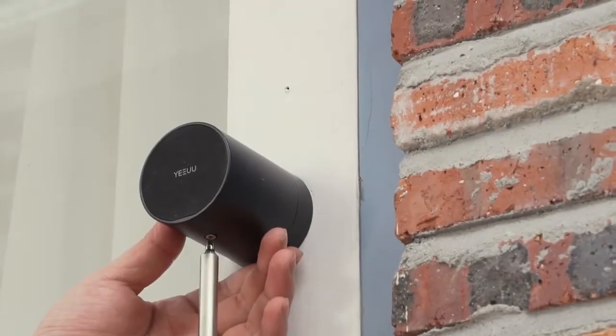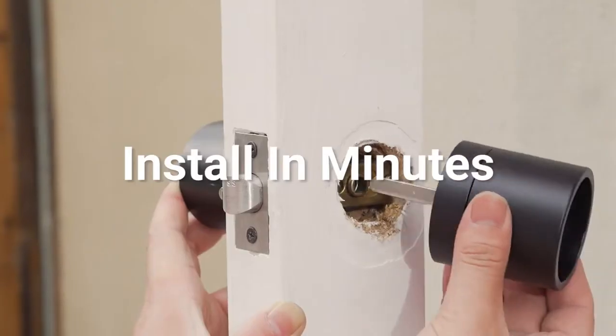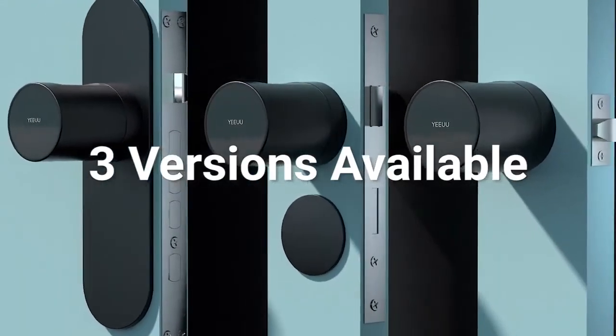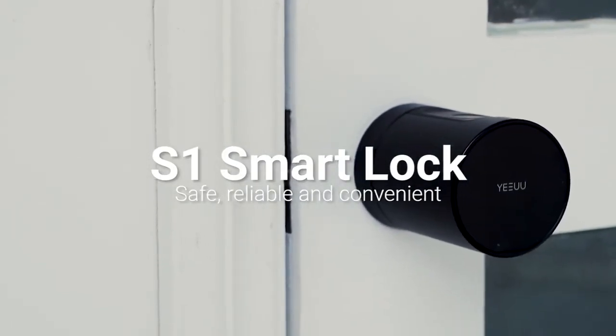There is a physical key for the lock in case you need it. Wireless installation — simple and fast. S1 offers three different versions for different lock types for different doors worldwide. S1: redefining smart lock. It is safer and more convenient.